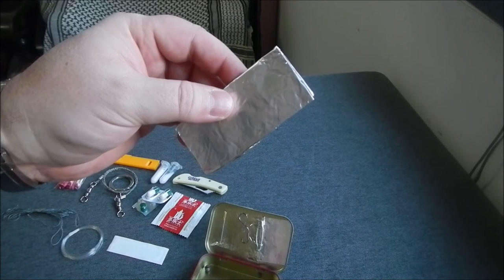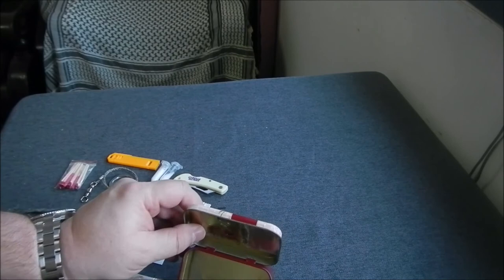And also quite a big piece of heavy duty tin foil. You can make containers and other things out of this.